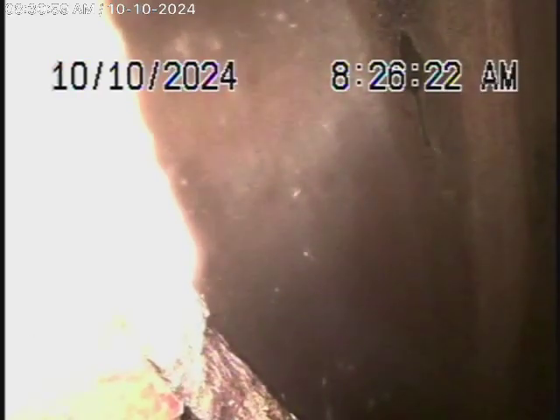We have our camera in the line and we're actually in the city sewer right now. We're going to bring the camera back — this is the city sewer. As we come back, here's your connection to the city.